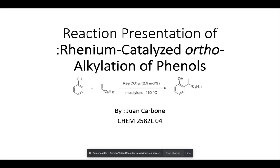Hello, good afternoon. My name is Juan Carbone from ChemLab Section 2582, and today I'll be going over my presentation on the reaction of rhenium-catalyzed orthoalkylation of phenols.